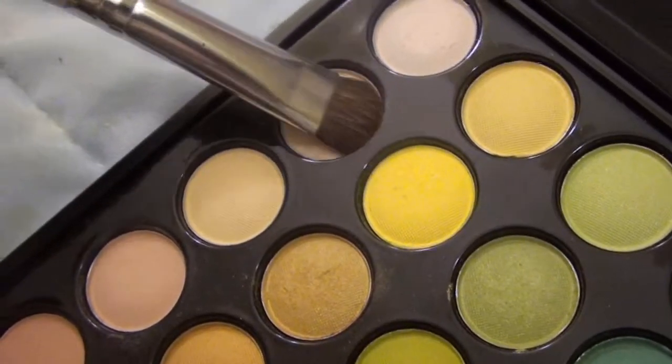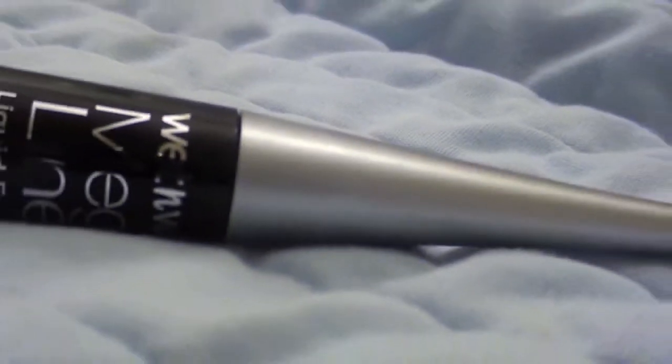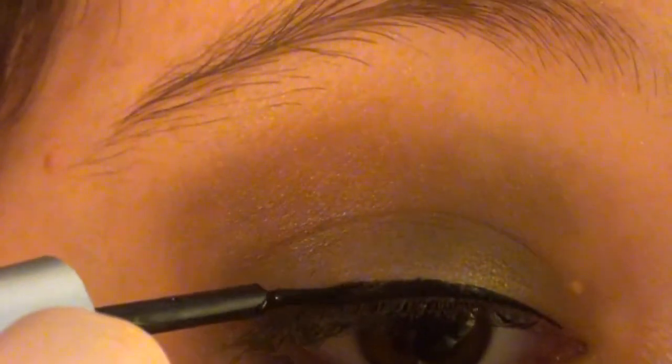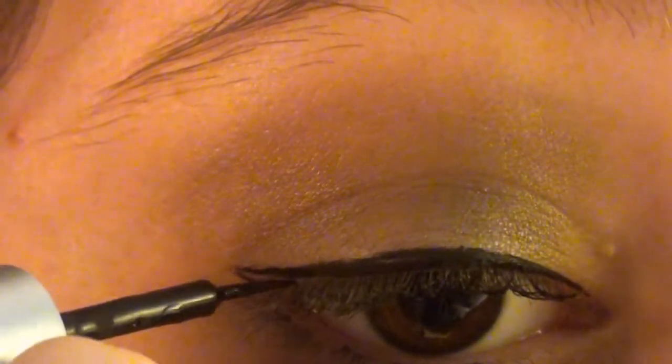Then I'm taking a skin-tone color and applying it underneath my eyebrow as a highlight. Next I'm taking the Wet n' Wild Mega Liner — this is a liquid liner. I actually just bought this today and I'm trying it out for the first time in this video. I'm lining my upper lash line with this, making a thick line, and then winging it out slightly on the outer edge of my eye, which will make my lashes look fuller.